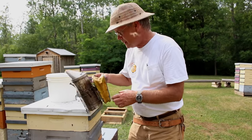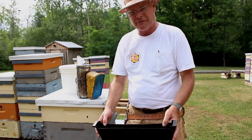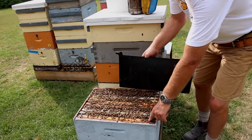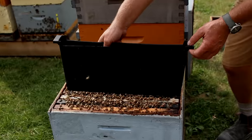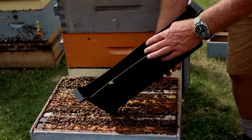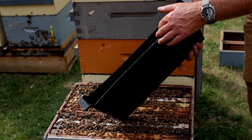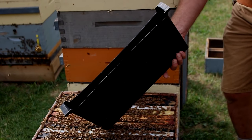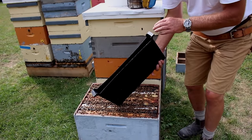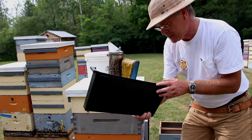The first method I'll mention is a frame feeder. This feeder replaces a frame and you put it in place of the outside frame — you pull that frame out and insert this feeder there. Some people put straw or chicken wire in here to help the bees not drown inside. But you can only put about a gallon in there, so you would need to fill it four times to get them through the fall. So that's not my preference. It works pretty good for spring feeding, but that's the frame feeder.